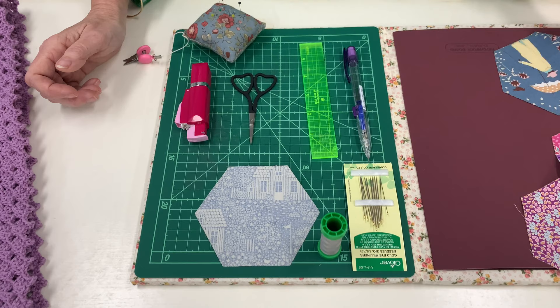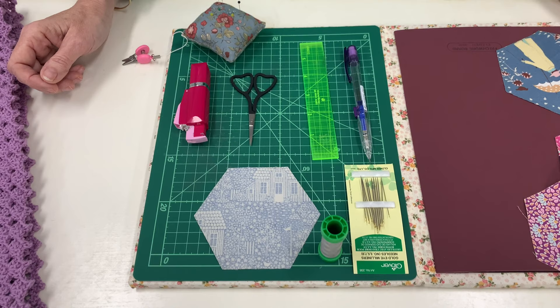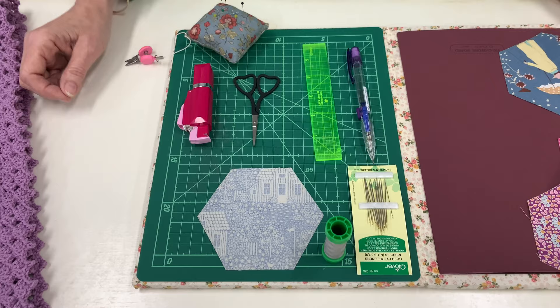These are some of my favourite tools. I love the gold eye milliner's needles, some thread, your hexagons all cut, a 0.7 millimetre mechanical pencil, a quarter inch ruler, pins — very fine pins — some scissors, and a needle threader if you need one.